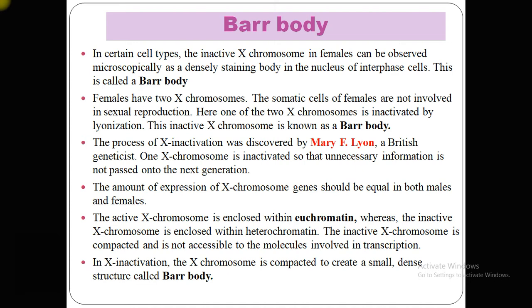The amount of expression of X chromosome genes should be equal in both males and females. The active X chromosome is enclosed within euchromatin, whereas the inactive X chromosome is enclosed within a heterochromatin region. The inactive X chromosome is compact and not accessible to the molecules involved in transcription, and is compacted to create a small dense structure.